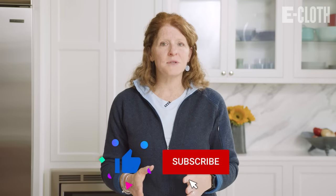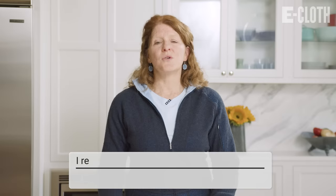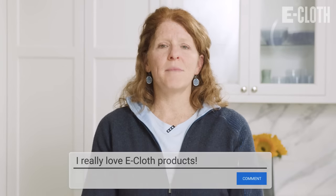Please like and subscribe and comment below to tell us what you like about eCloth.